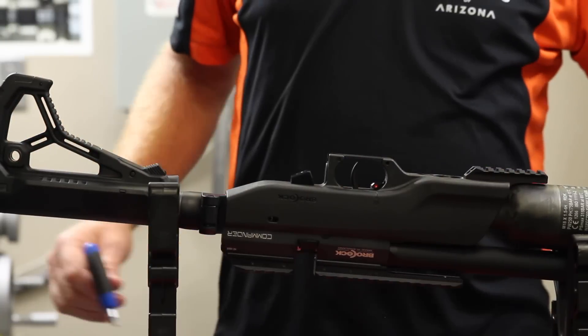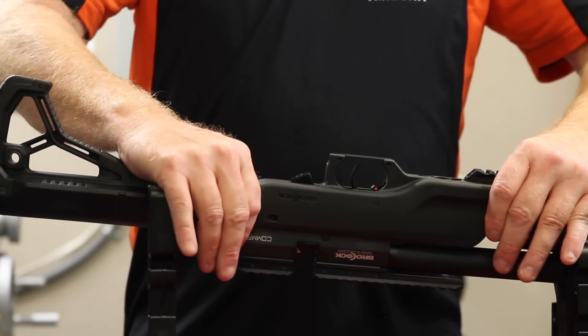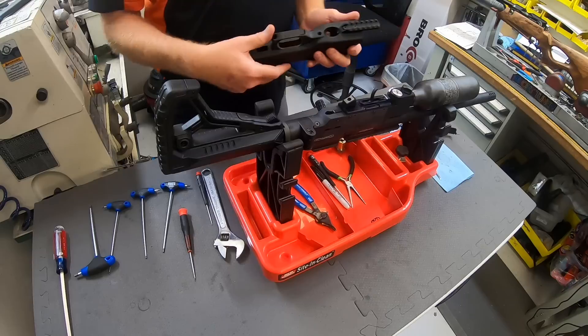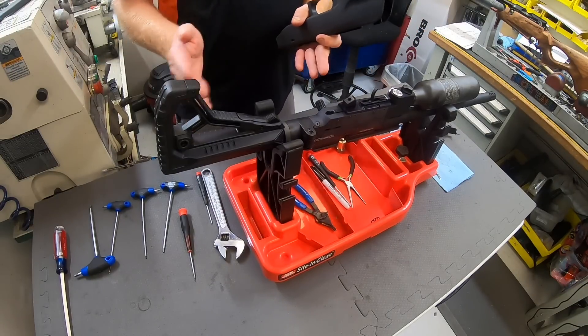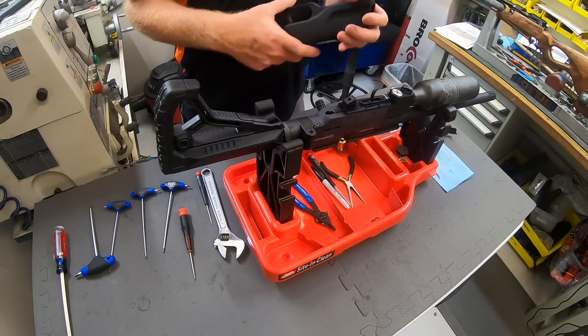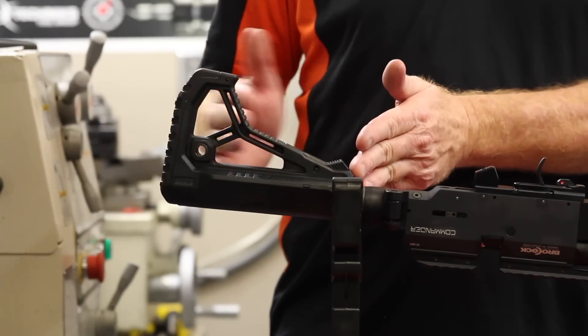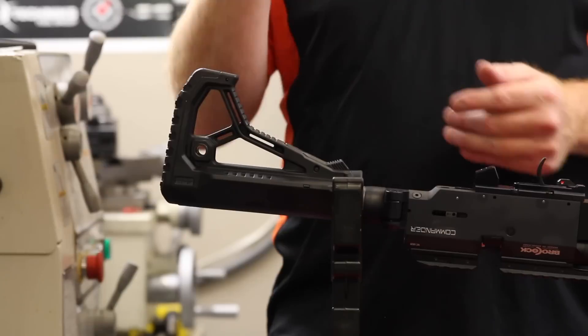Once that's removed, you can lay it aside. What I do here is I just wiggle the stock back and forth. As you see, it's just the center portion of this, the back end — it doesn't come off like a traditional stock. It's more of a tactical looking gun. The rear end of it collapses and folds, so it's unique in its own way, the Commander is.